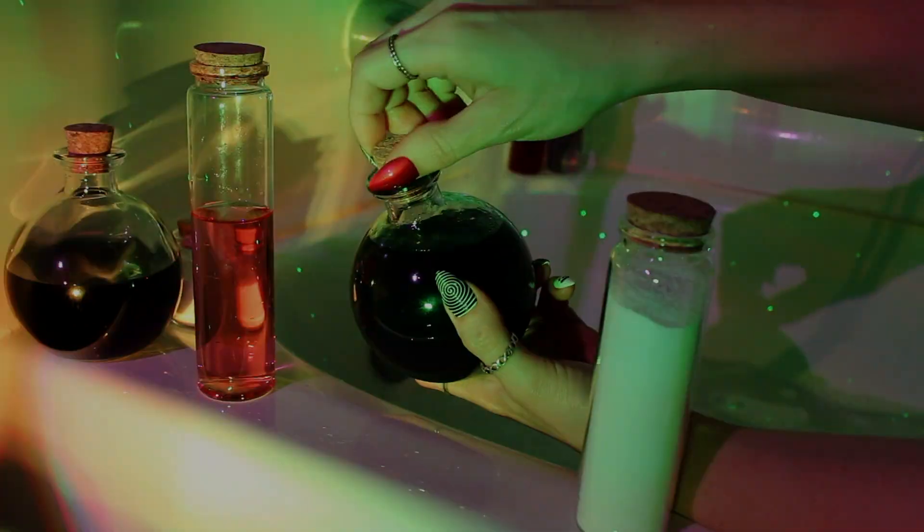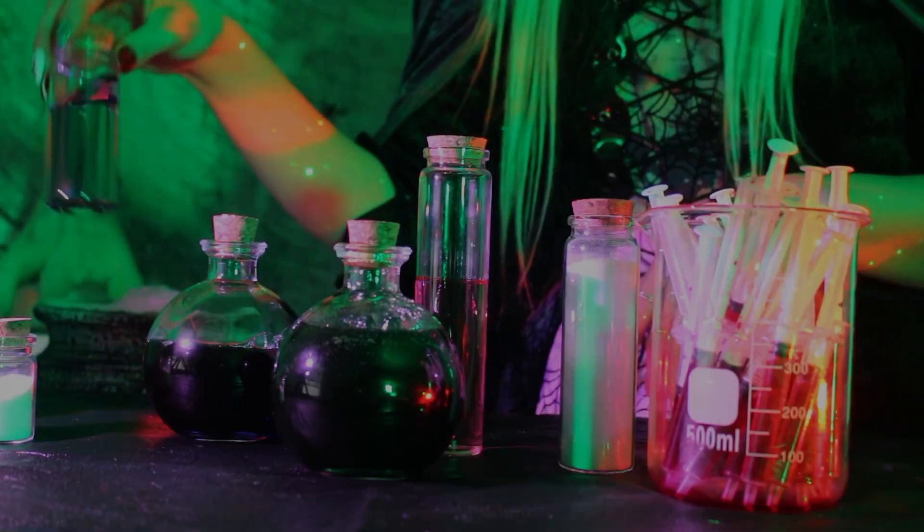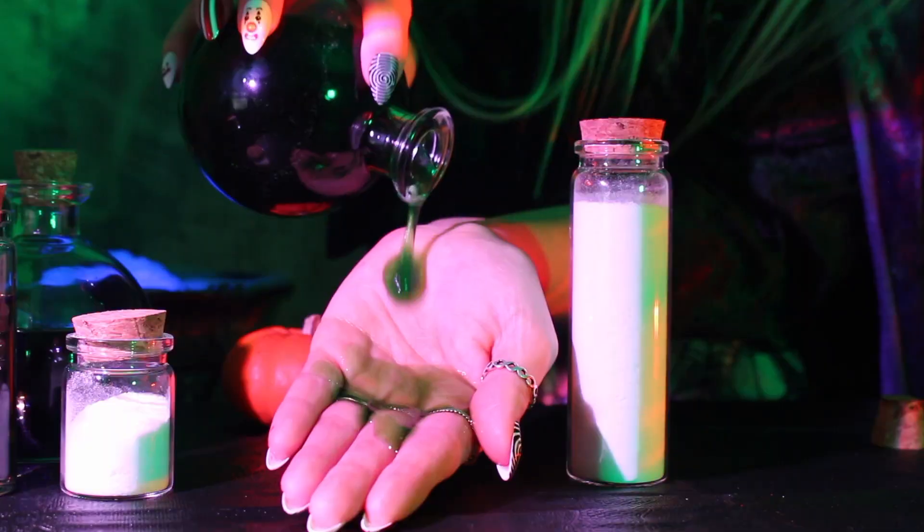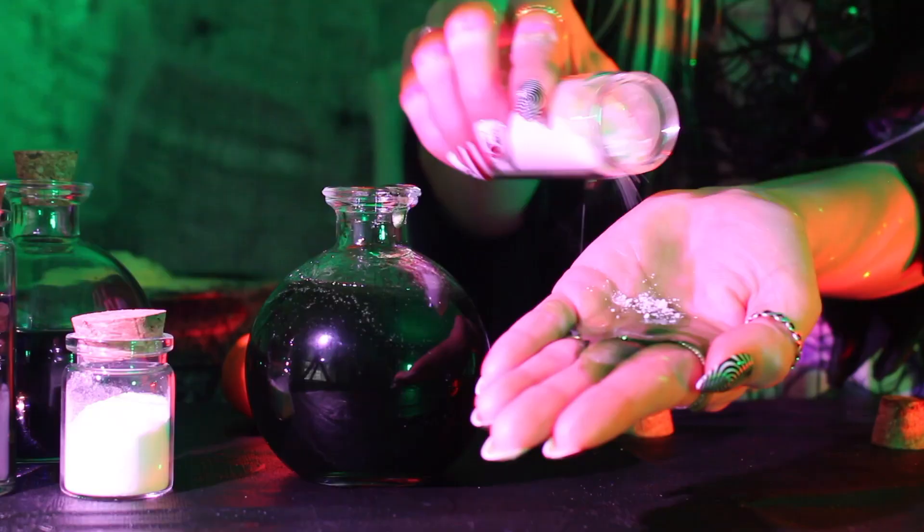Welcome back to my spooky lab. Luna and I have been whipping up Halloween-themed formulas all month long, and today's potion might be my favorite — it's a color-changing bubble bath. It reacts like magic, but it's really all just science, specifically pH.